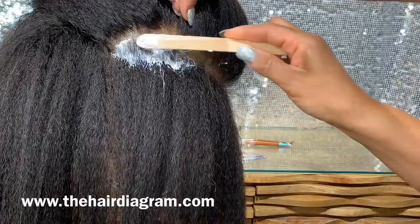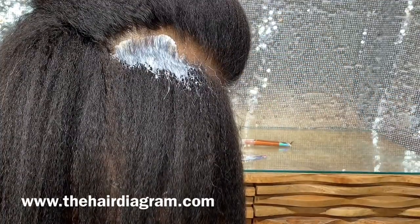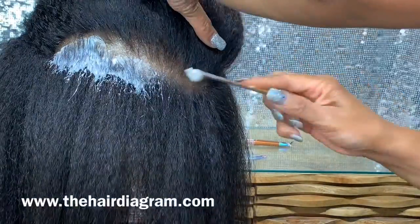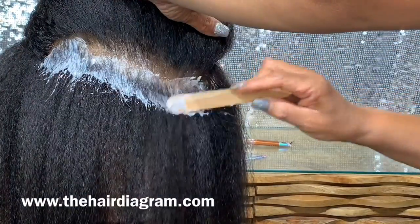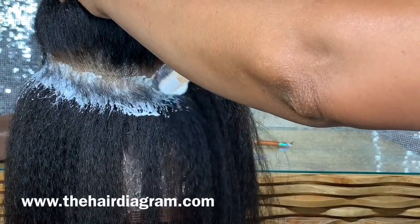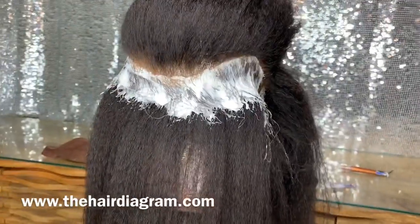We're going to tie it out. Allow the Nair to sit for 10 minutes, then rinse it completely out.